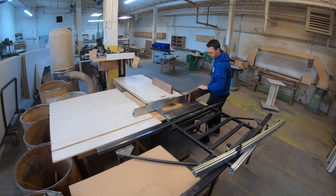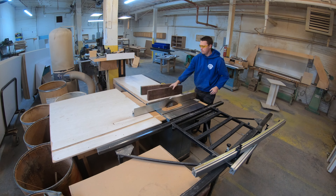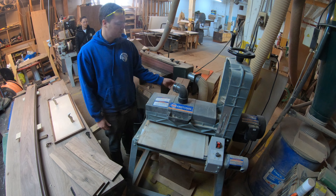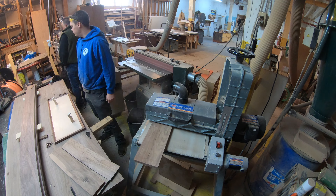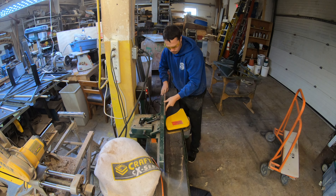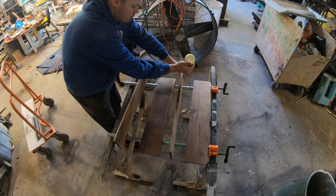Now I have the box and drawers complete, but I still need a face for those drawers. I have some leftover pieces of walnut from earlier, and I'm going to use my new drum sander. Once I cut those two pieces in half to have a mirror image of the grain, I'm going to complete a glue-up to combine them, but before I do that I need to make sure I have a 90 degree edge on all the pieces that are going to be glued.